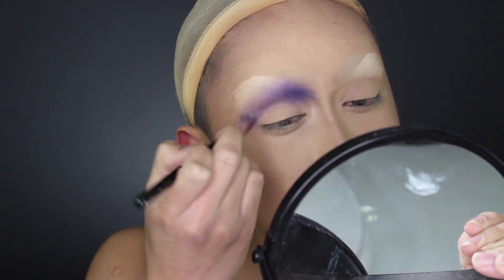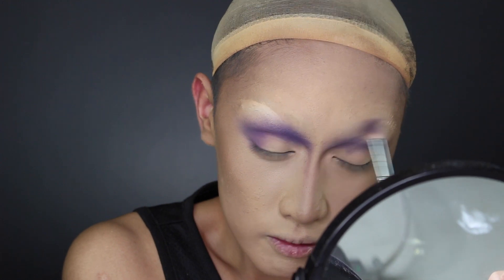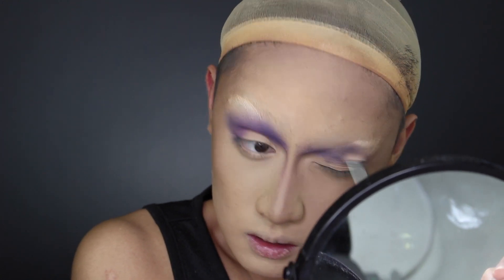I tried to concentrate the eyeshadow in the upper corner to pull my eyes up and inwards so they look almost droopy and sad — kind of like Betty Boop.